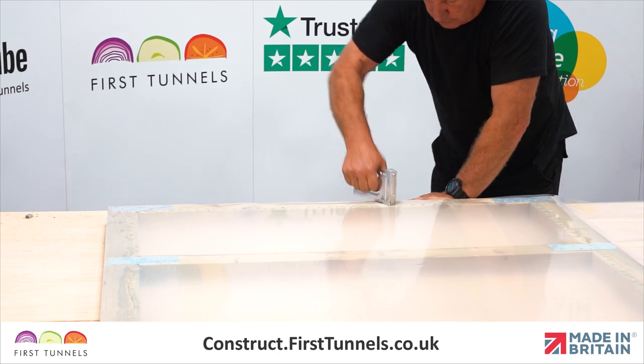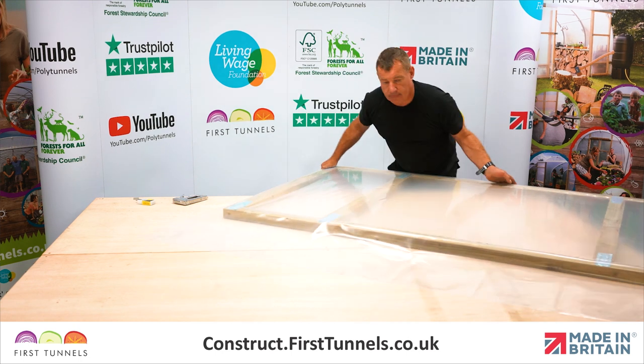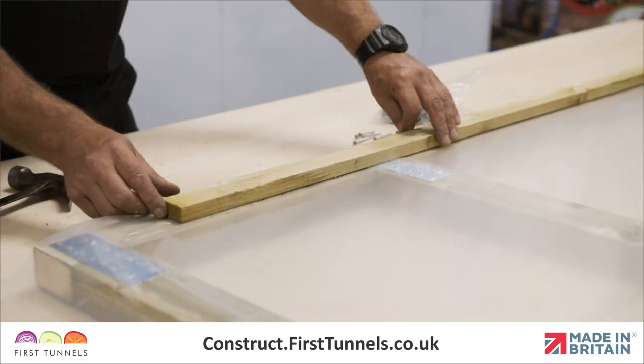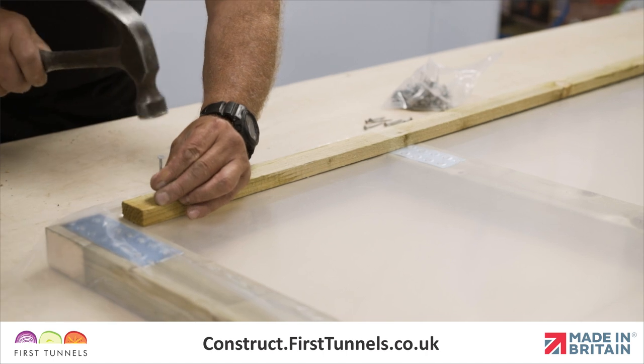Now secure the panel to one end of the door, whilst pulling any creases out. Secure the panel to the opposite end of the door. Finally, nail the battens around the frame on top of the panels. This will further secure the panels in position.